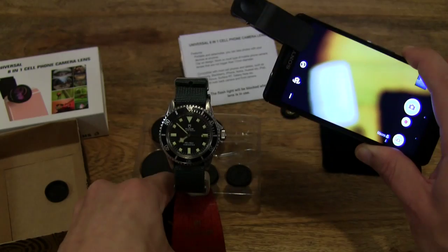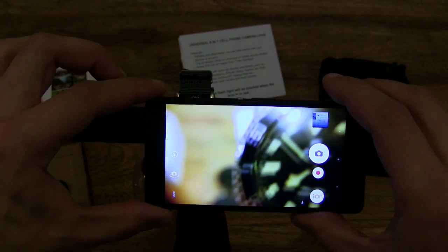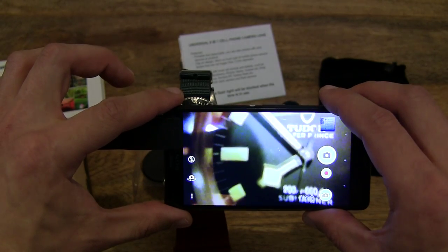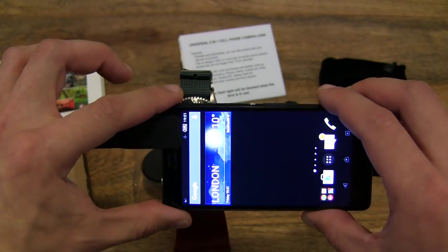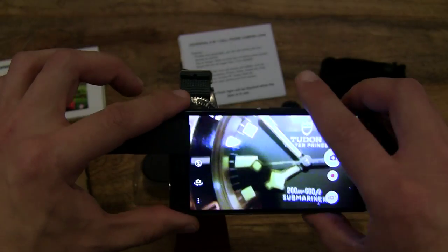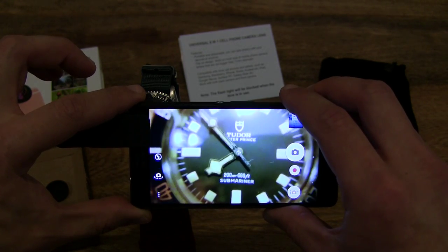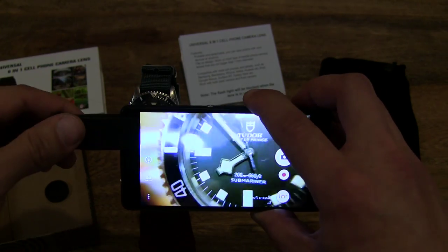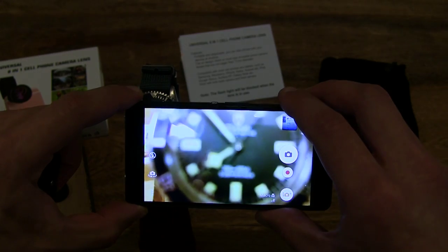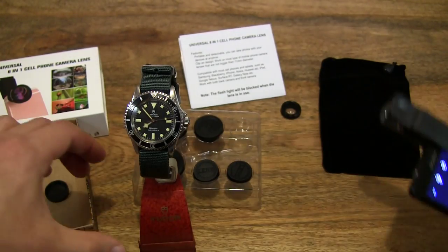I've got my Tudor Submariner Snowflake Marine National here. You can see just how sharp and close I can get to the watch with the macro lens, and the clarity as well. Without the macro lens, the wristwatch now looks completely blurred and the smartphone is unable to focus at such close distances. So that's the macro lens right there.